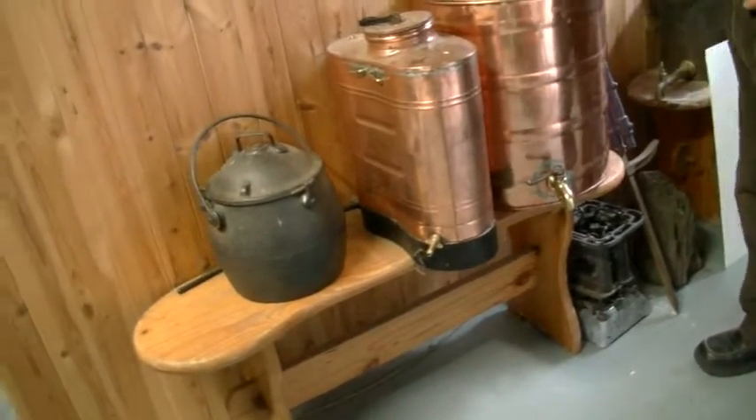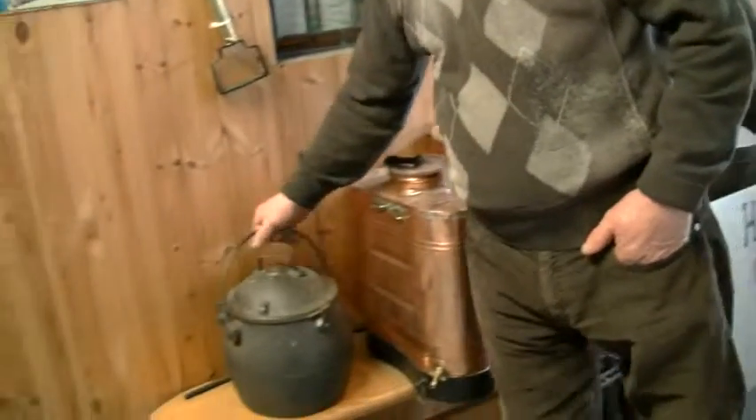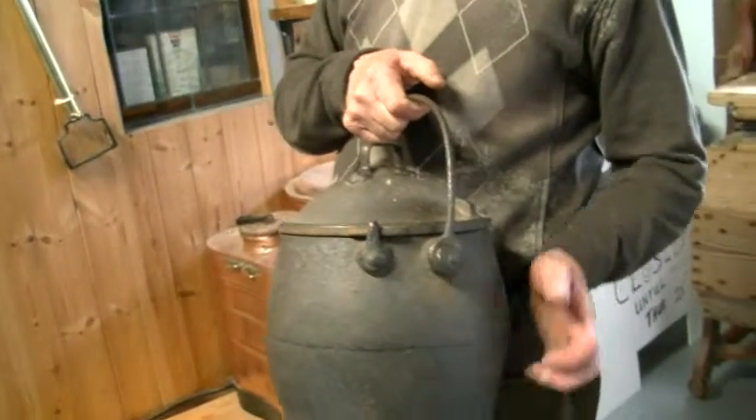On my right are two cast iron boilers for boiling water in the big house, and here's a cast iron pot dated 1820, nearly 200 years old.